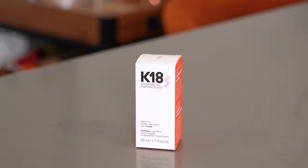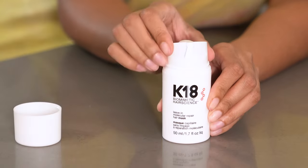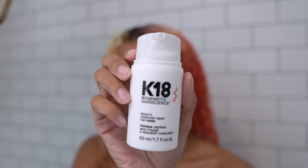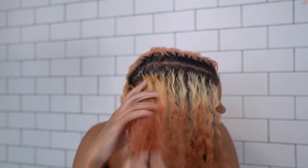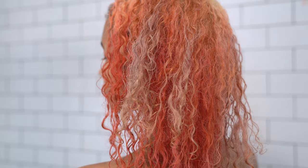I used the K18 leave-in molecular repair hair mask that every stylist on TikTok is obsessed with. I squeezed out two pumps, rubbed it between my hands until it turned white — don't skip this step, it's how you use it for best results — then spread it on my damp hair and left it in for four minutes. Then I applied conditioner and the African Pride Olive Miracle Leave-In Conditioner, since color strippers make your hair dry, especially the more aggressive two.